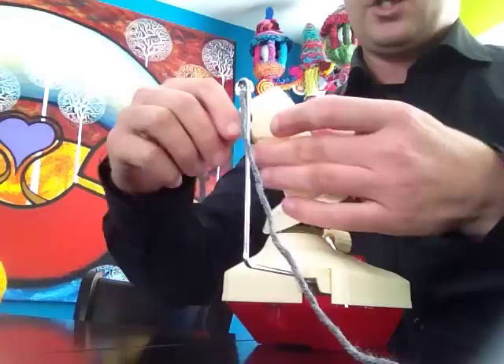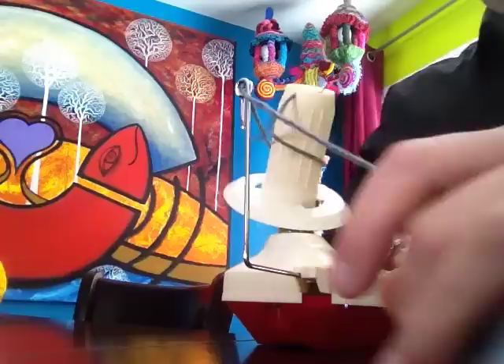All you're gonna do is take the yarn from the ball and just feed it through this eye here, put it around the top — there's an actual thing at the top so it goes through — and then we're just going to start spinning it.